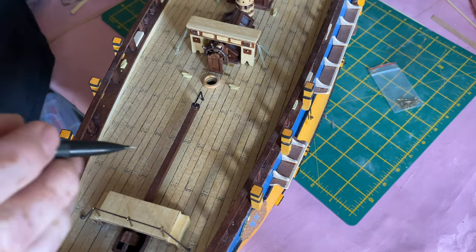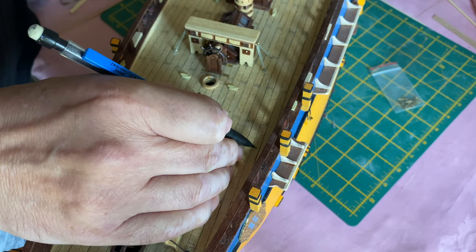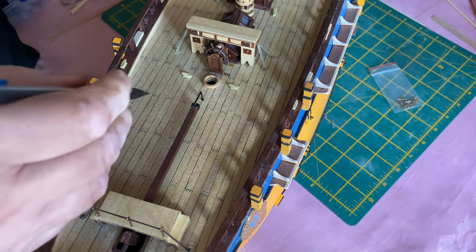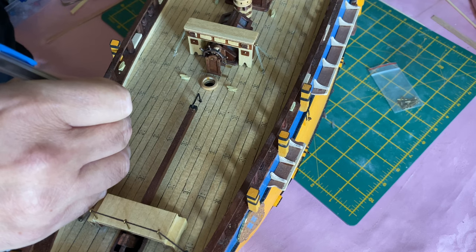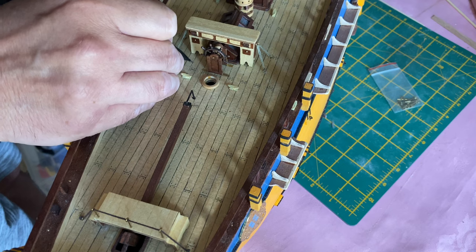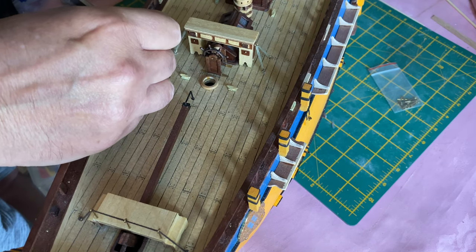I'm going to begin by marking out where the drill points will be — I know roughly where they're going to be. I'm just going to be quite clear with this black pencil marking. Okay, so I'll drill holes for those.